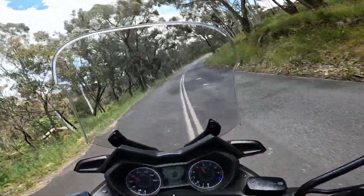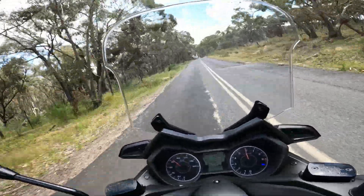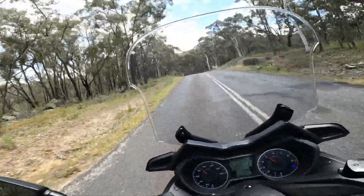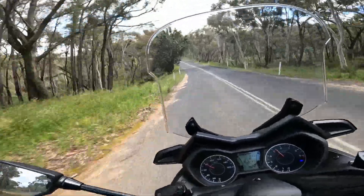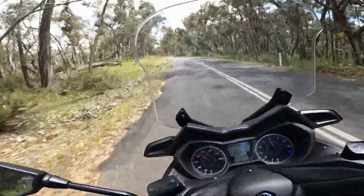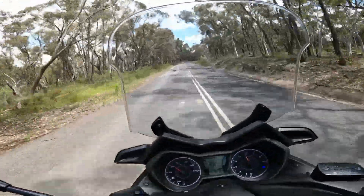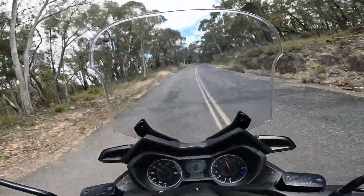Pulling over to accelerate again — this is another steep part, maybe this is an all-uphill pull for the little 300. A bit of a rough section here and we're still pulling it up. Here's a real rough section where the road was knocked around a bit — pretty steep pull on this part.